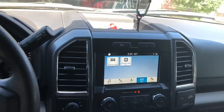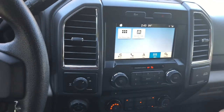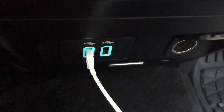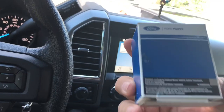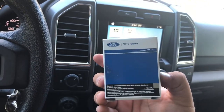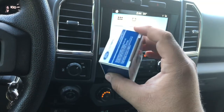Come to find out, the 2016 Ford F-150s need a USB module upgrade — basically this little thing right here. I've got to upgrade that. This is it right here from the Ford dealership. When you call and ask, you need an upgrade for a 2016 Ford F-150 USB module.